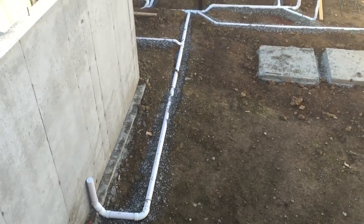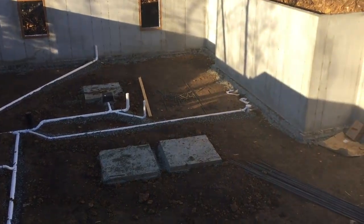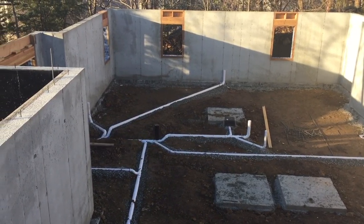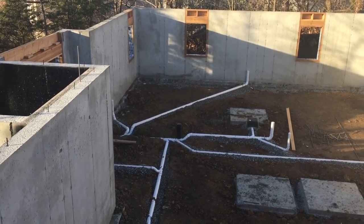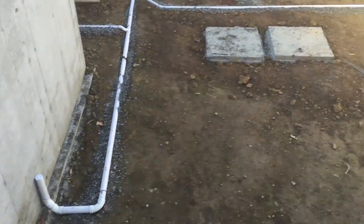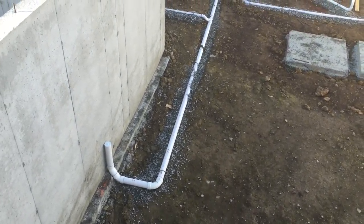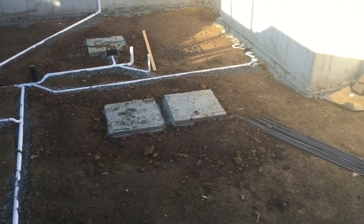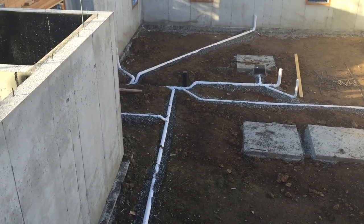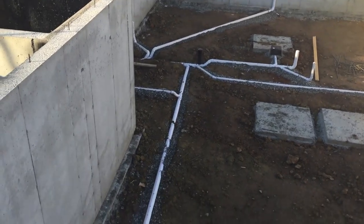You'll also notice that our plumbers have been here and been busy. They've started roughing in all of our plumbing — both for our mechanical room, our bathroom in the basement, and all of our drains going to the upper floor levels. That's one of the reasons for the over-excavation of the dig, so that they can get the proper fall on all of these. Each of those pipes has at least a quarter-inch per foot drop, and everything is going out at our one main point.